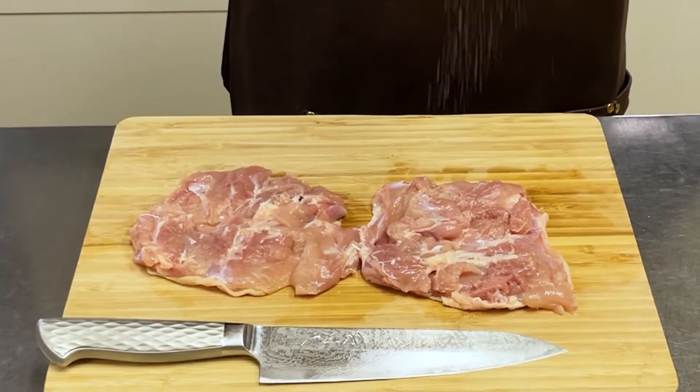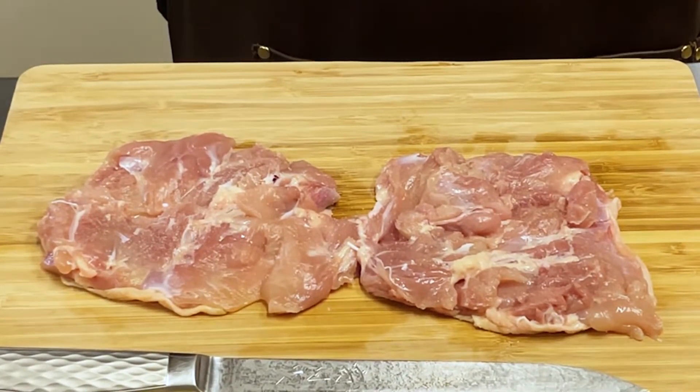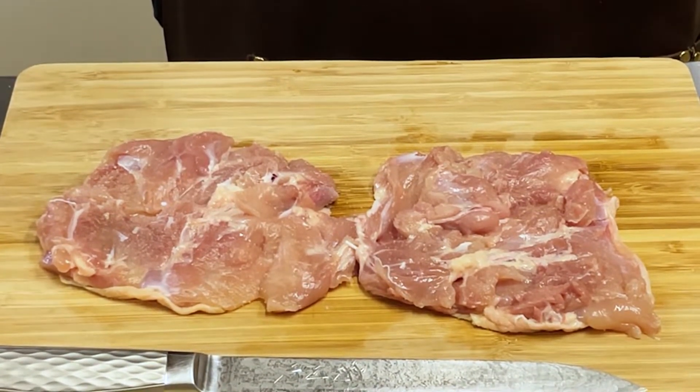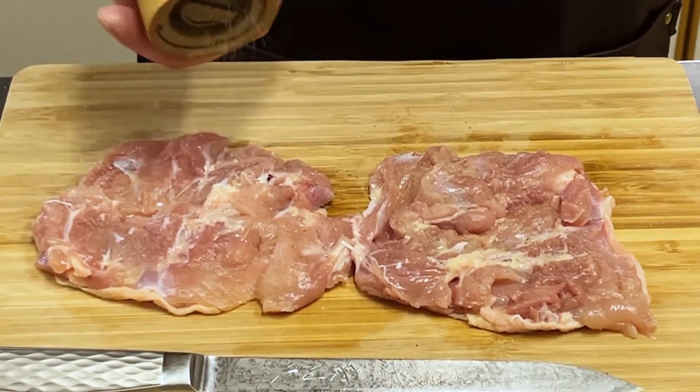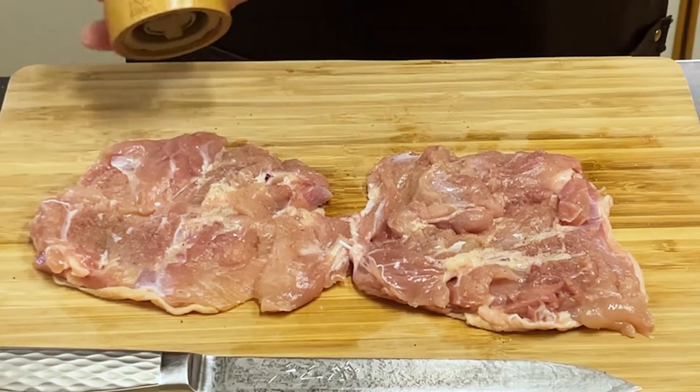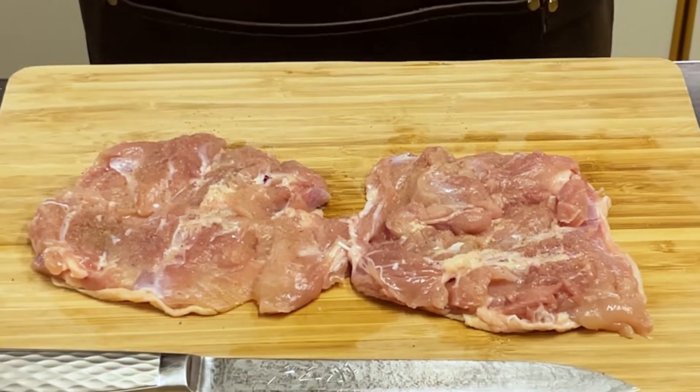Sprinkle with 0.8% salt by weight of the meat. It is said that the salt concentration that humans find most palatable is between 0.8% and 1%. Sprinkle with pepper as well. That's all the preparation — it's easy, isn't it?